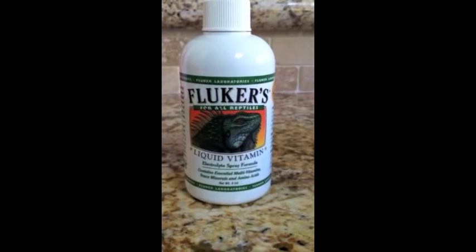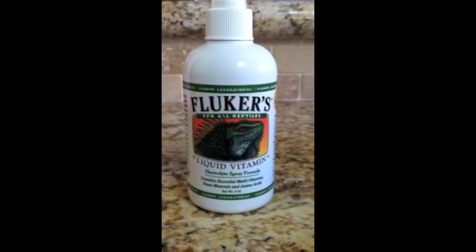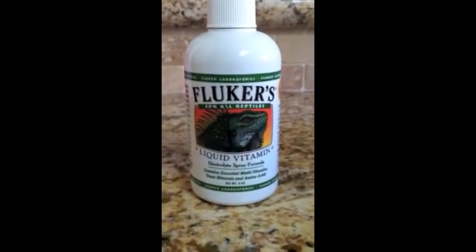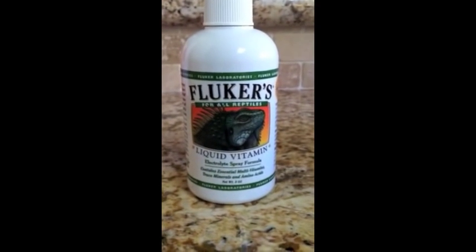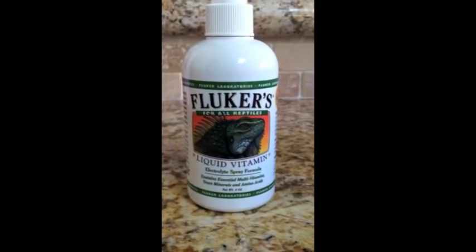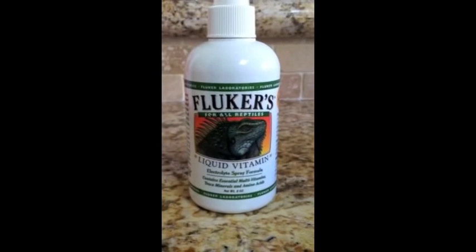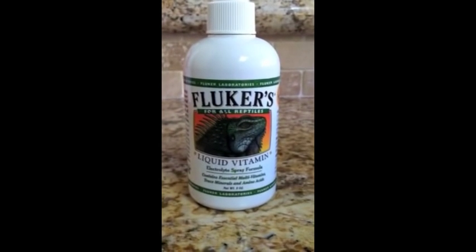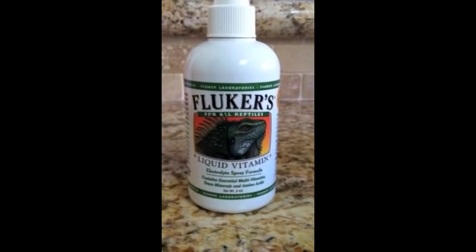We also like to use these liquid vitamins for our turtle — it's a multivitamin spray. We were doing it pretty frequently, but our vet told us you should really only do this about once a week. He said that as far as a multivitamin, you can overdo it. However, with calcium that's different — you can do that all the time, and if your turtle doesn't digest the calcium, it just comes out in his waste and it's no big deal.